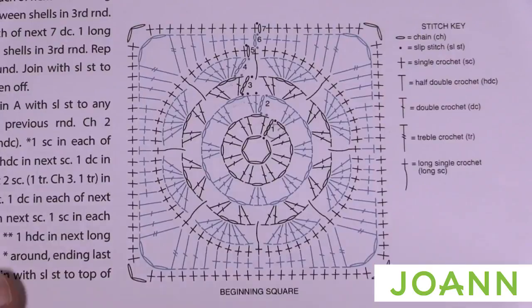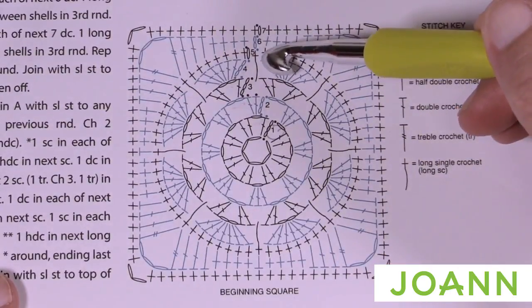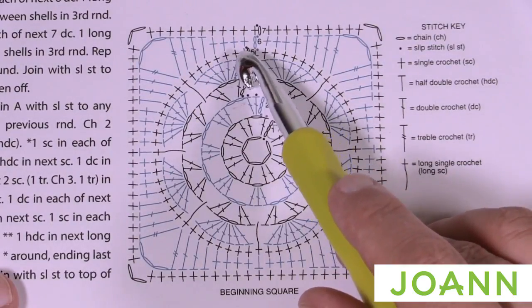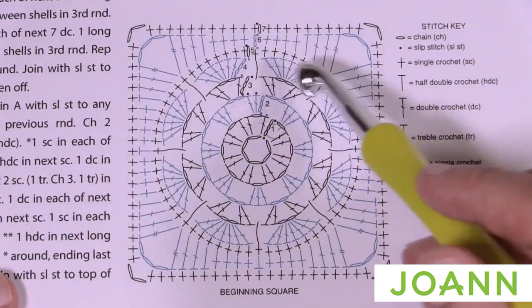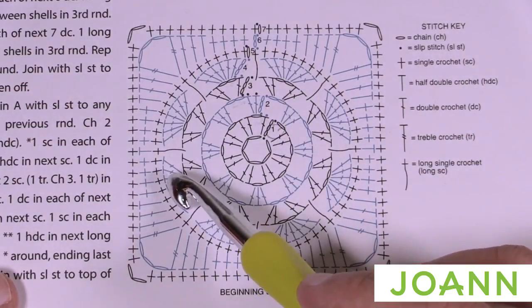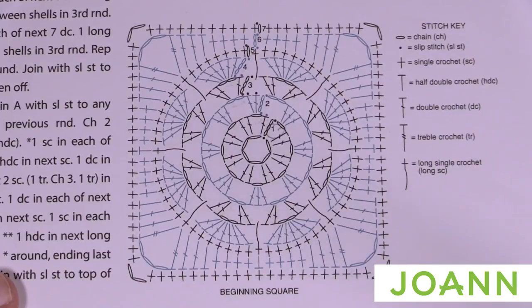For round six, we're changing color to the solid blue. We're gonna begin right where there is a long single crochet down and work our way across. You can see single crochets in a row, then a half double crochet, two double crochets, and then a treble, chain three and a treble into the same one — continuing all the way around to form a square shape. We'll chain two which will count as a half double crochet, and attach it to the top of the long single crochet.